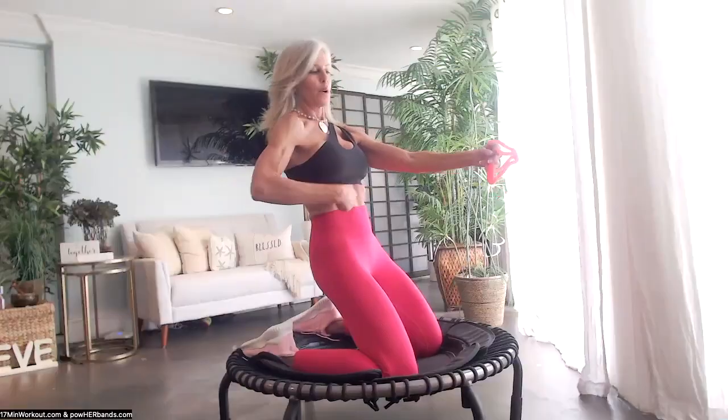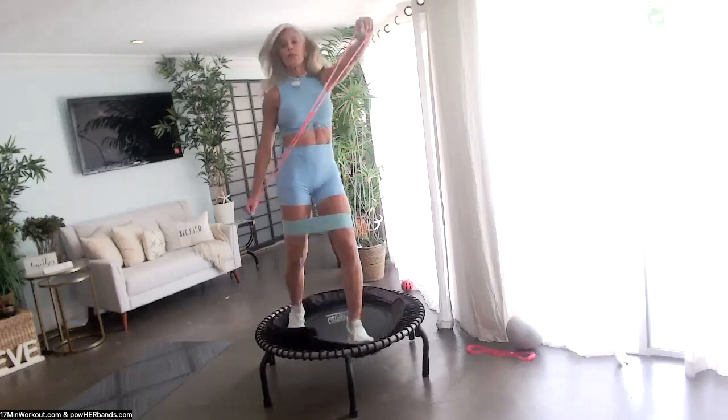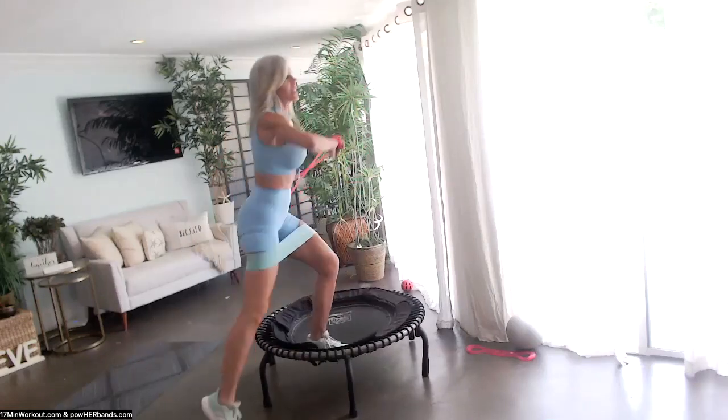The last band is the Sexy Plexi. I use it 80% of the time. Love the way it tones, sculpts, and adds speed work into our cardio.